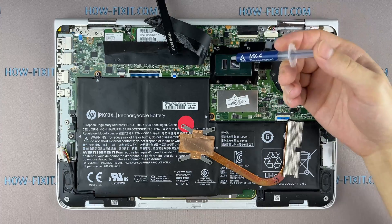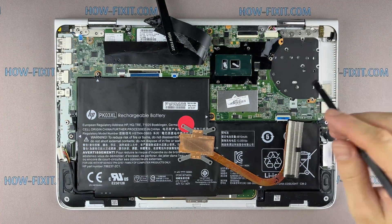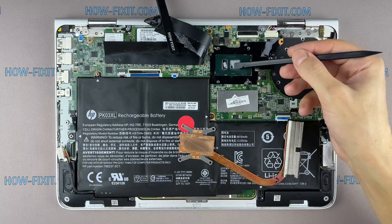Apply a small amount of thermal paste to the CPU, then take a plastic tool and spread it evenly over the entire surface of the chip.